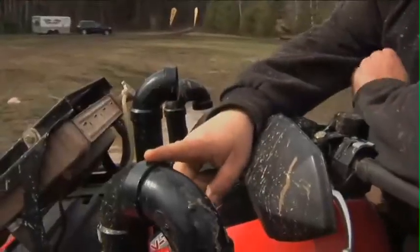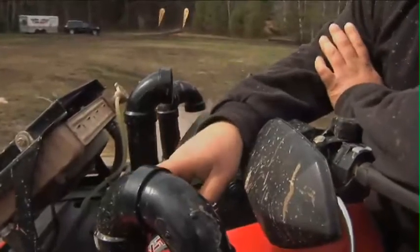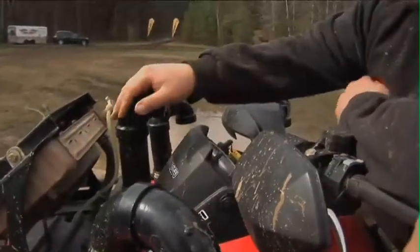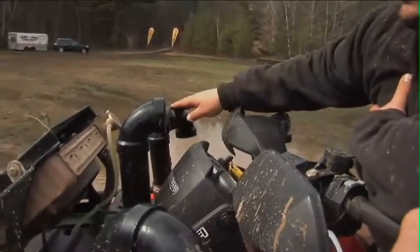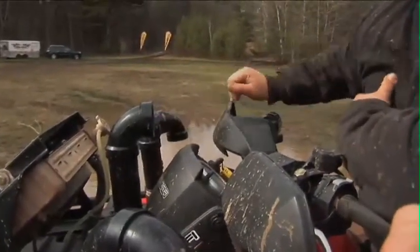This right here is the clutch intake — it draws air into the clutch box. This one here is the machine air intake which feeds the engine. And this here is the clutch exhaust which blows the warm air out.